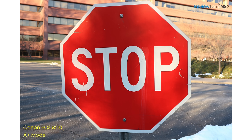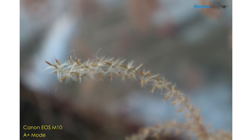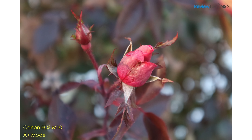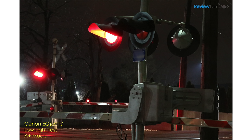In Canon's typical style, the colors were all very natural and the white balance was pretty accurate. And thanks to that large APS-C sensor, it produced a nice soft background for the shots. Personally, I prefer the aesthetic of the photos from the M10 to that of the Sony A5000. And even in low light without the flash turned on, the camera produced pretty impressive images, as you can see here.